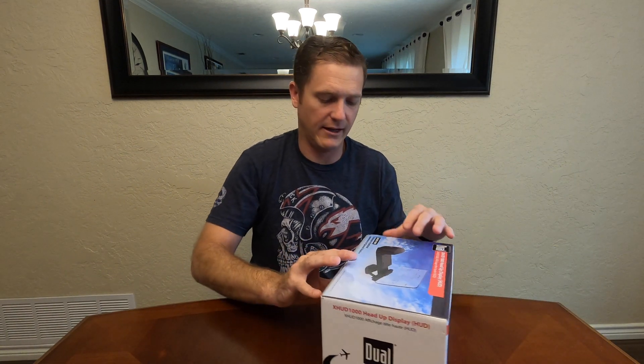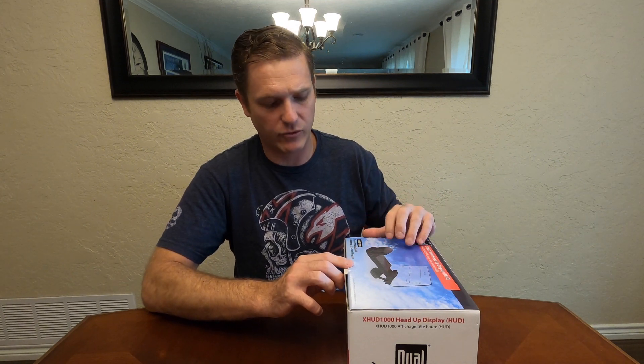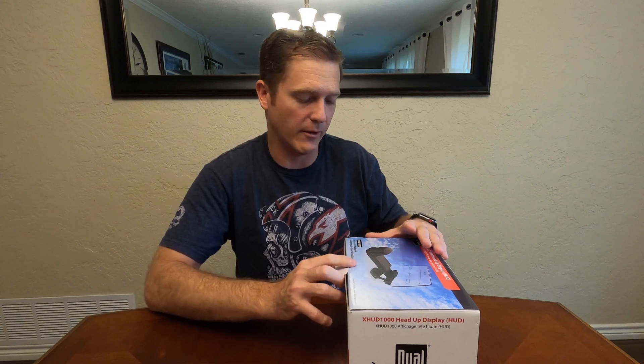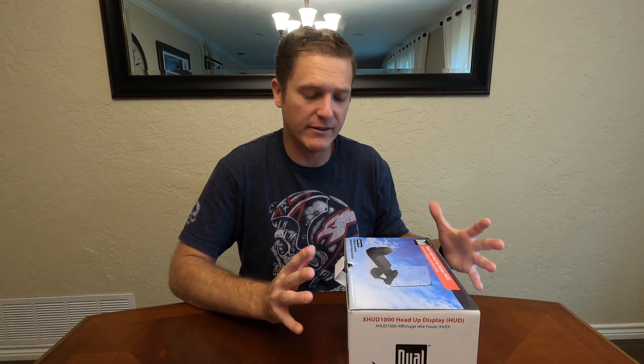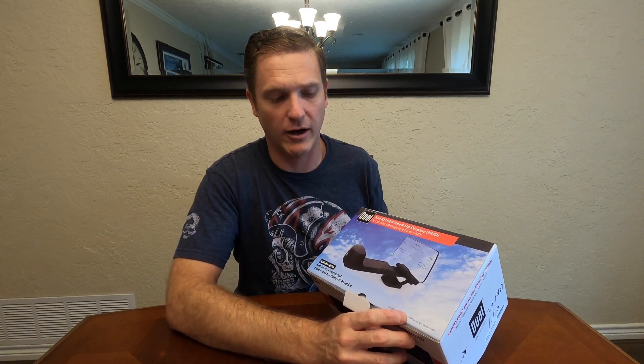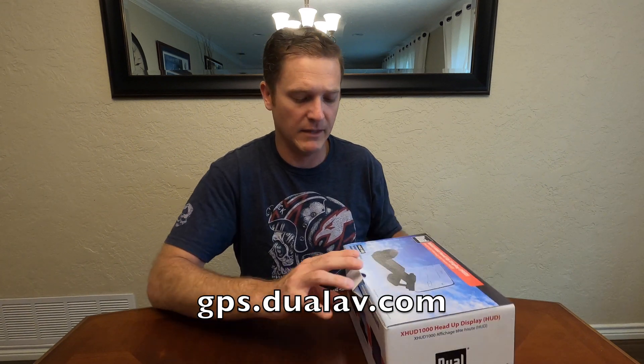Let's dig in and see what it comes with. This looks to be consumer market packaging. I have already opened it to check what items are inside, so it's not a true unboxing. It's actually pretty bare bones — it does give you all the equipment you need to get it installed, but there's no manual. In the corner it says to download the product manual at gps.dualav.com, so just one less thing to package.